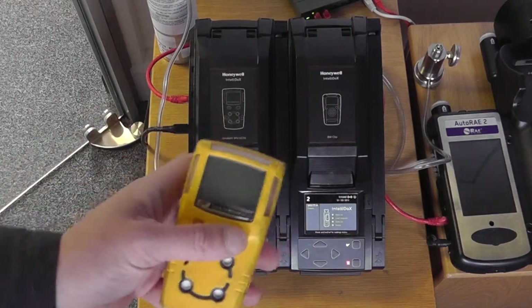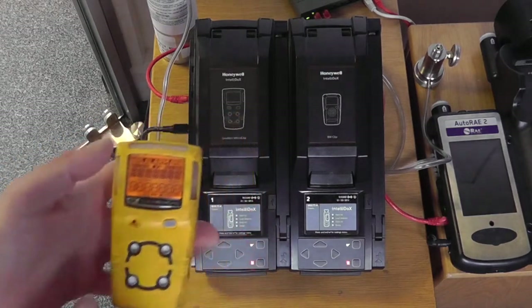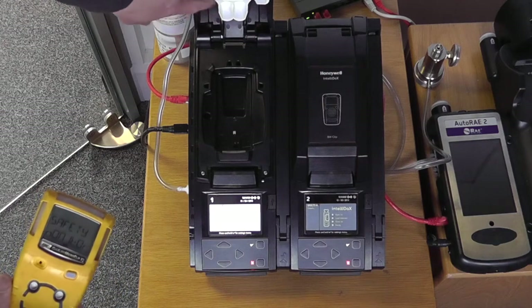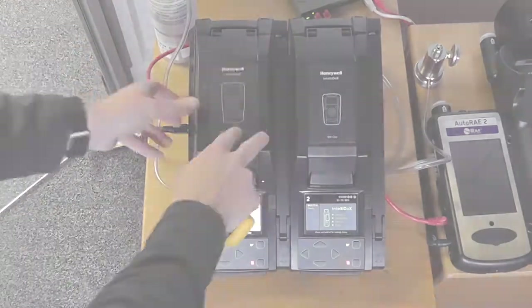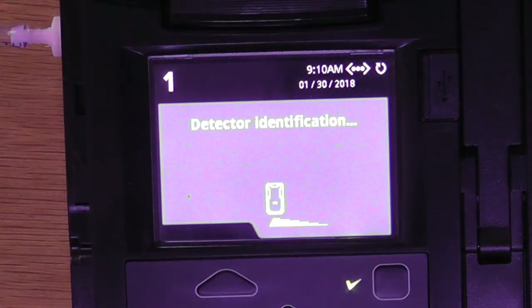The system itself is very simple to use. Simply start your X3 unit, press the button at the bottom and this opens up the cradle. This happens to be the gas calibration cap at the top, and the unit clips into position. Then if we shut the top of the unit it will identify the detector and go through the procedure.